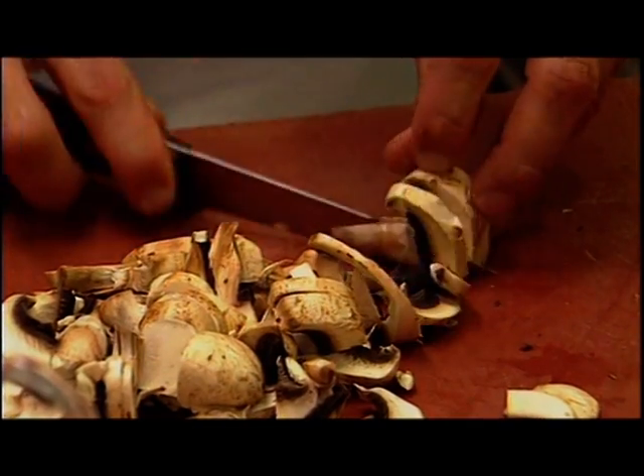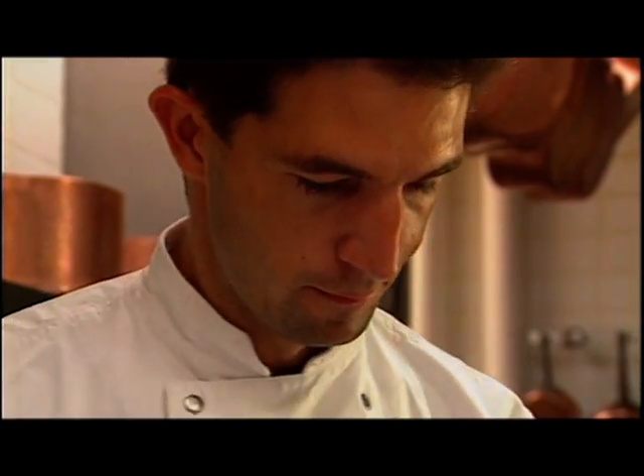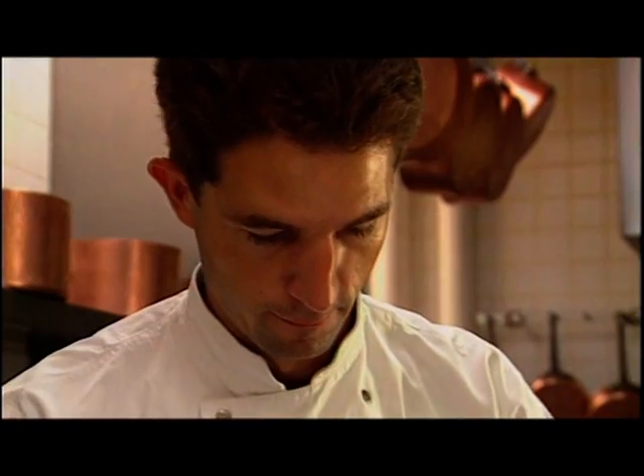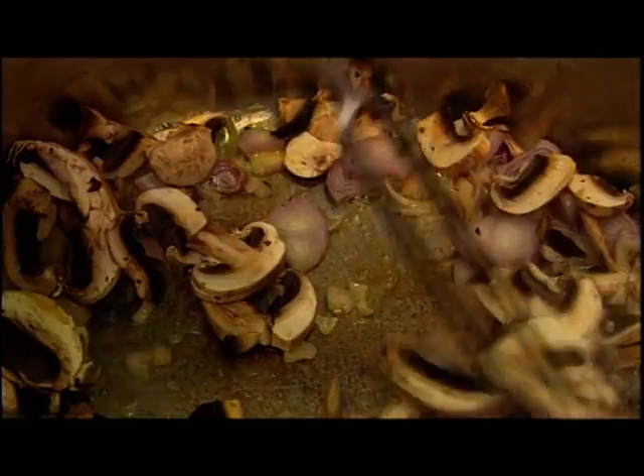The mushrooms are chopped, and the onions. A little butter is placed in a pan to melt. When it's melted, the chopped onions are added along with the mushrooms. They're stirred as they fry.